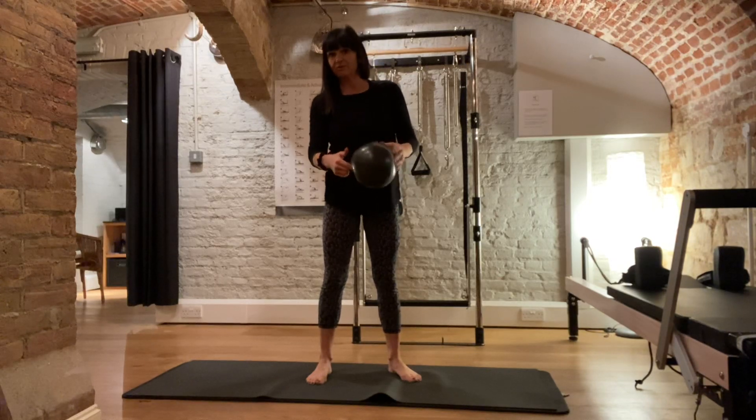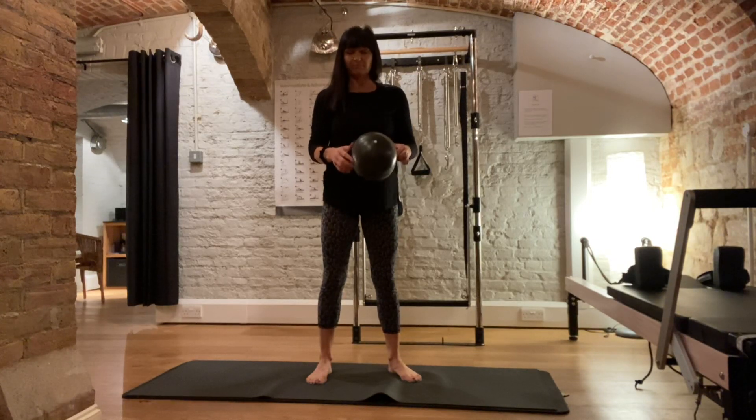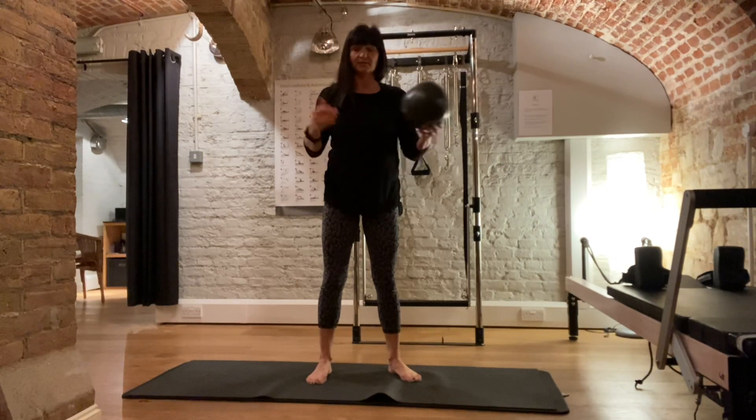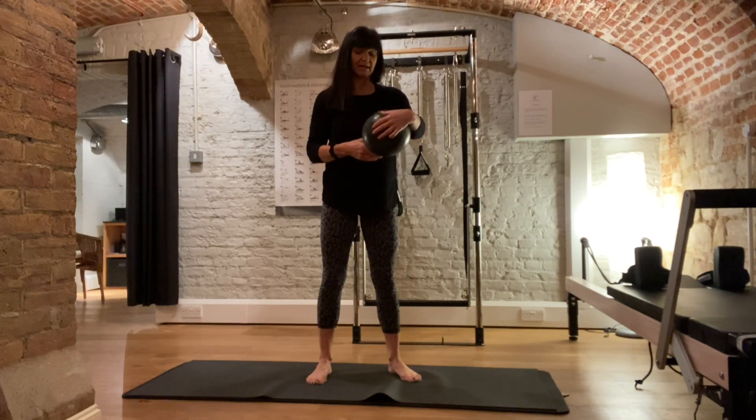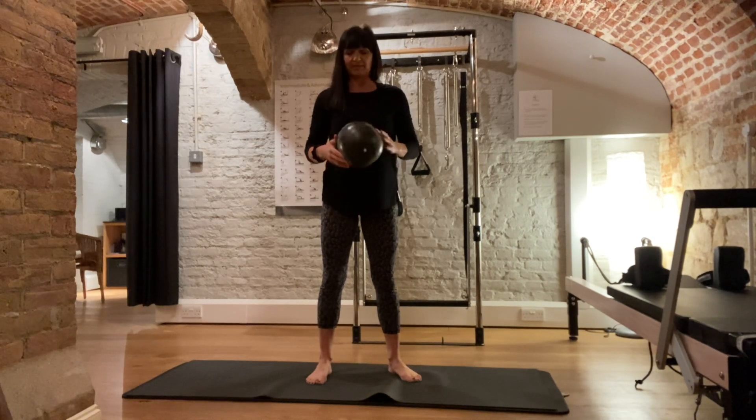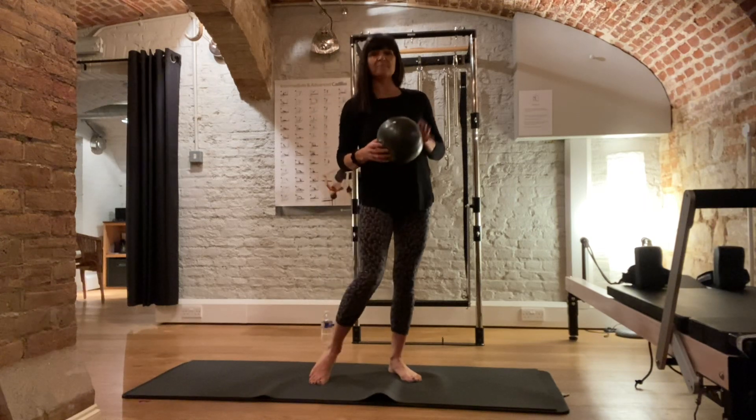Which you can get from me if you wish to, or Amazon, Mad HQ. These ones are from MiraFit, M-I-R-A-Fit, and they're normally under £10. And also a stretch band, medium resistance.